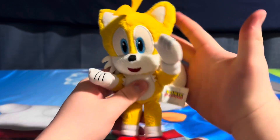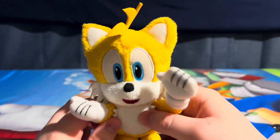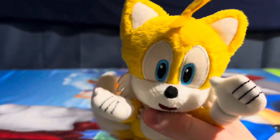Then the hands — gloves, I mean — and his body. Pretty cool plush. It's very small — this is like my hand compared to him, he's a very small looking plush. But I really like this. I like Modern Sonic, so I really like Modern Sonic merchandise. Kind of a sucker for it, so I had to pick this guy up.